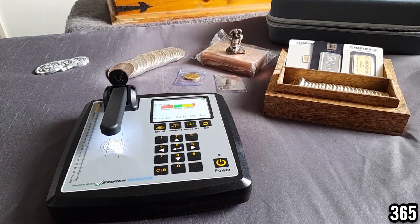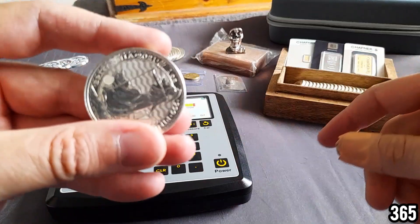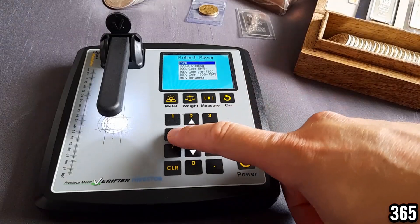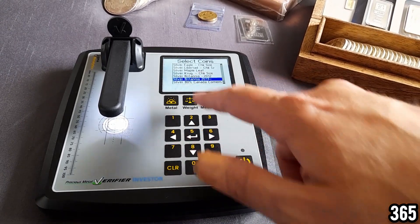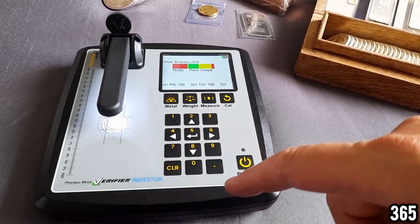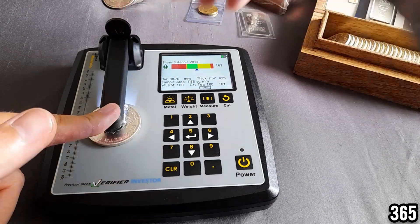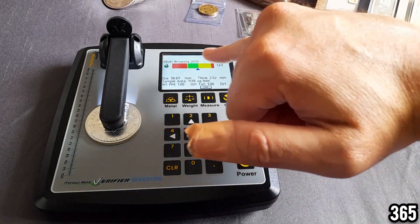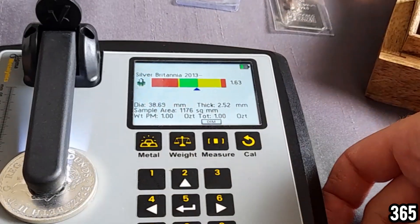Let's get straight into it — I've got a whole array of different things to try and I really wanted to do a summary video of using this machine. Let's start with a standard 2021 Britannia. We click on metal, scroll along to coins — it's already on Britannia from when I was last using it. You put the coin underneath, push down, and you can just keep your hands there while it tests, or use the little clip to hold it in place.